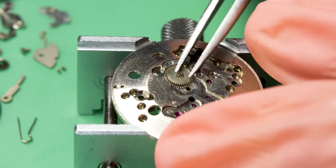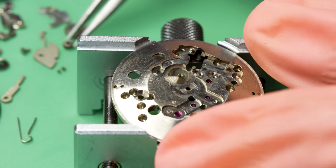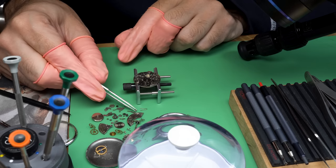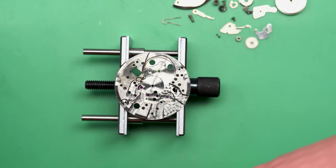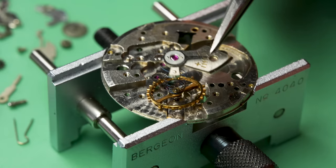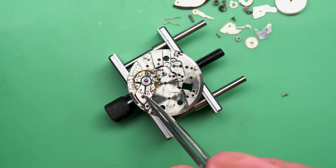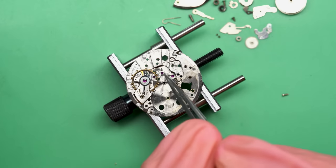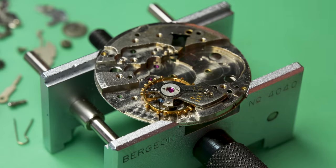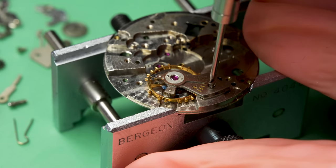That intermediate wheel — I always check these. They're chamfered: flat on top but the edges taper on the bottom, giving a slight cone structure for smoother operation. If you put it in upside down and try to set the hands it feels very crunchy. I did that on an early watch and put it under the microscope and confirmed it really is different top to bottom. You just learn those lessons as you explore the hobby.